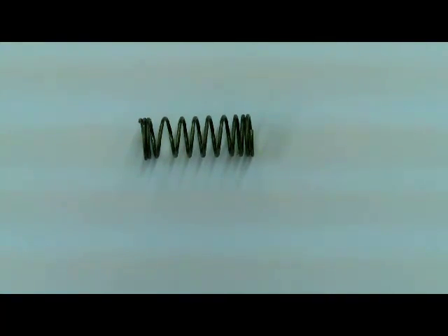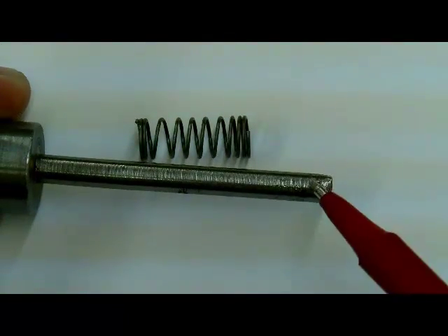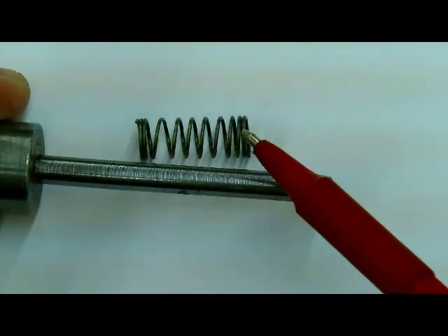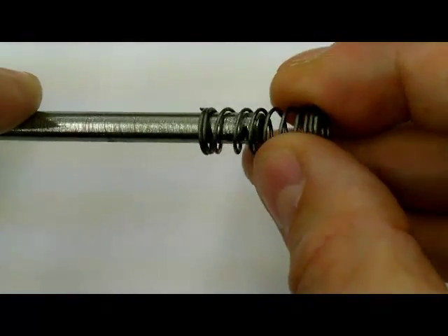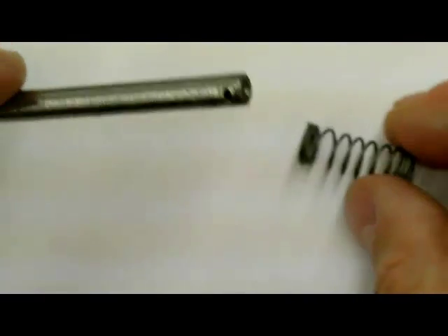We are going to take this spring and put it on a shaft that we make with a hole in it. The diameter of the shaft will be smaller than the inside diameter of the spring because it will spring a little bit. You can see it is a bit sloppy on that, so it might take a little bit of practice to figure that out.